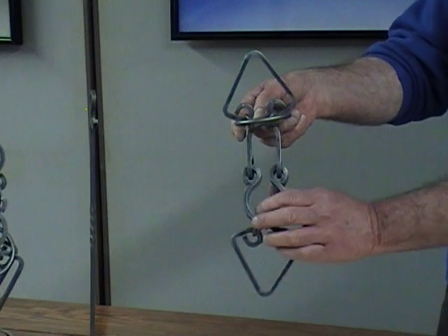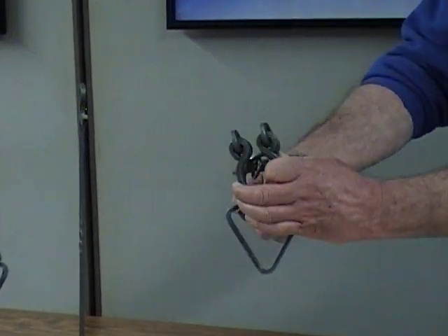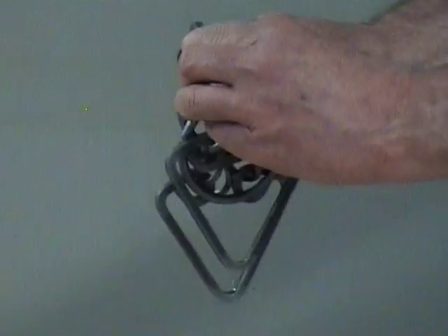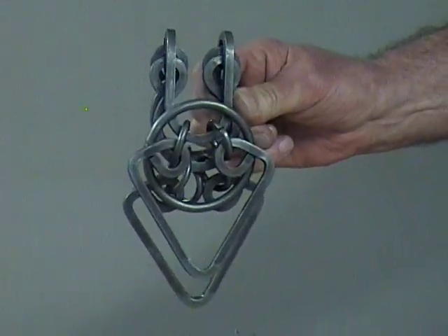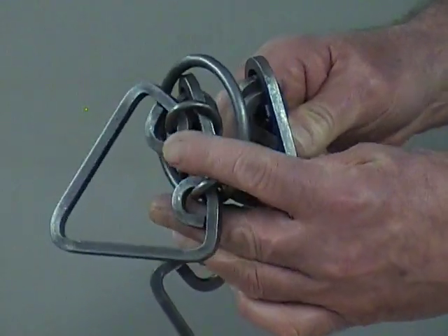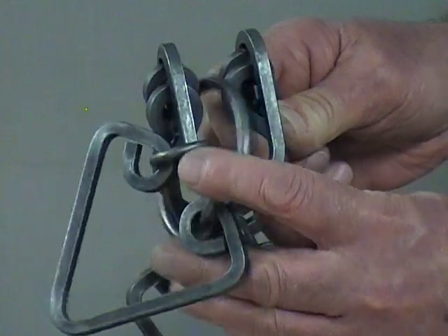Now from this position, the hinged part of the puzzle is going to fold over. I'm going to turn that around — so that is now going to represent figure 3. In figure 3, it shows the triangle and the rings moving up the side of the puzzle and the ring dropping down into the center.